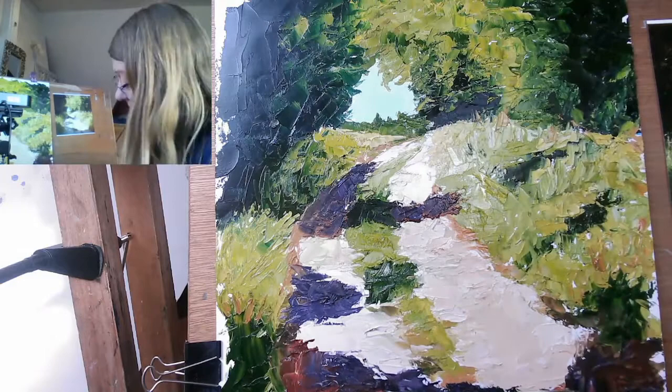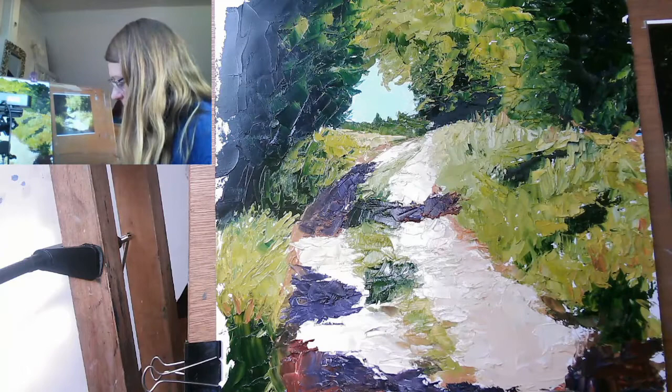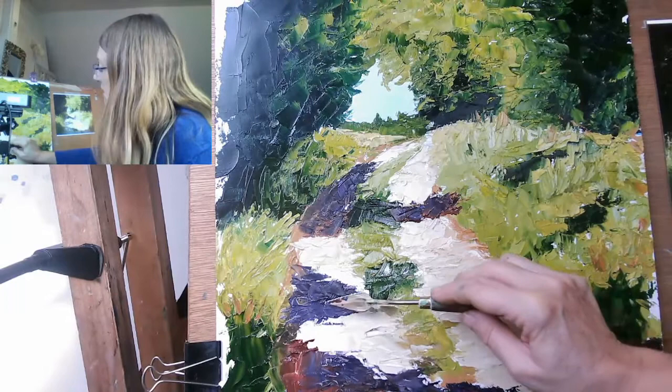If you paint oils onto an unprimed surface, what happens is the oil paint is sucked into the surface and it's like painting with honey within about 10 minutes. But it might actually be helpful in this situation. Can I be brave and put some dappled shade on? Yeah, that sort of worked.